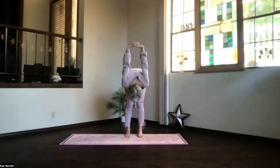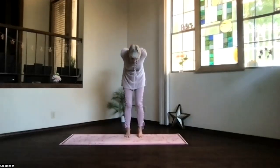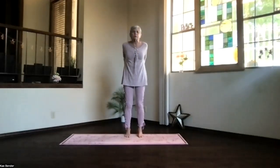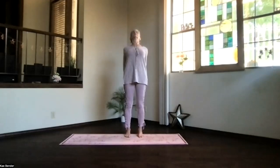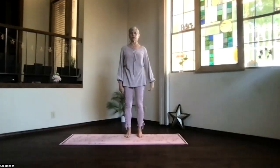Breathe, lift your sitting bones, get those legs stretching. And then knees slightly bent, work your way back up. Lift your heart, drop your shoulders, and just breathe. Take a moment and feel your body. Inhale and come upright, release your arms.